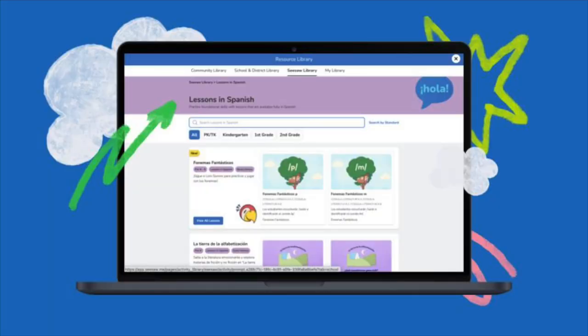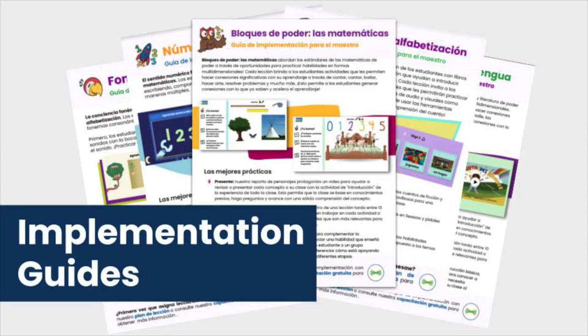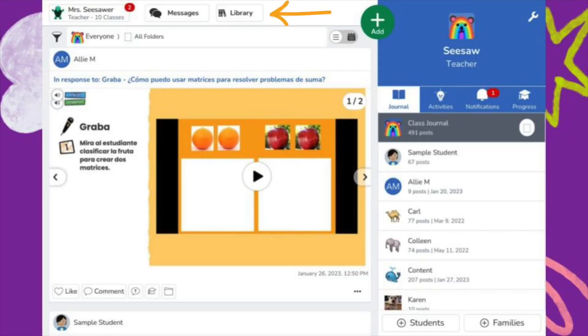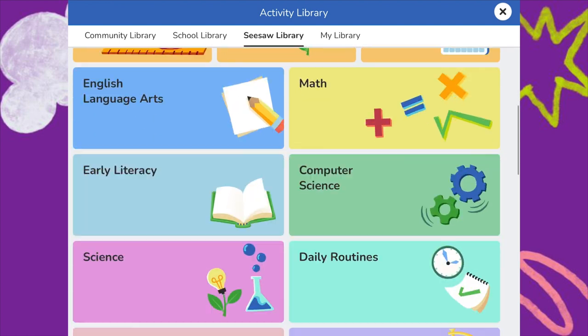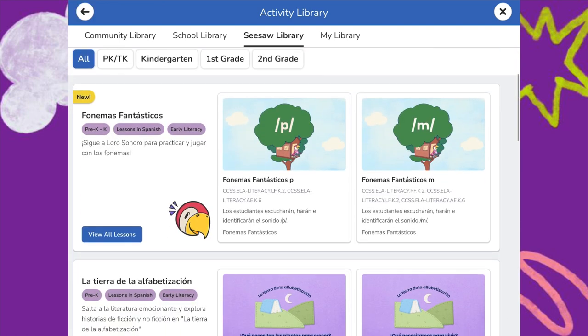Spanish content in Seesaw is standards aligned to simplify differentiated instruction, and every lesson includes a printable lesson plan with objectives, standards, materials, and best practices to support high-quality instruction, plus a printable implementation guide. Find Spanish content in the Seesaw Library by tapping the Library button, scrolling down to the Lessons in Spanish tile, and tapping into it to explore.